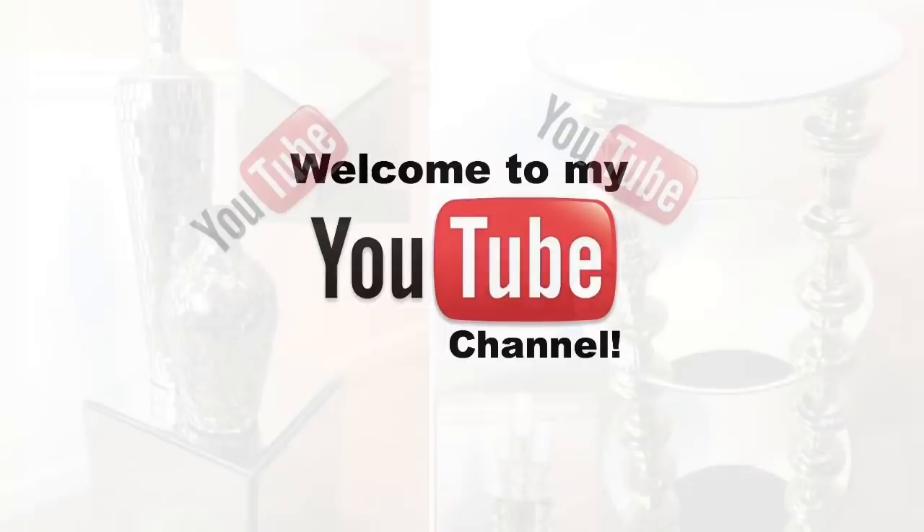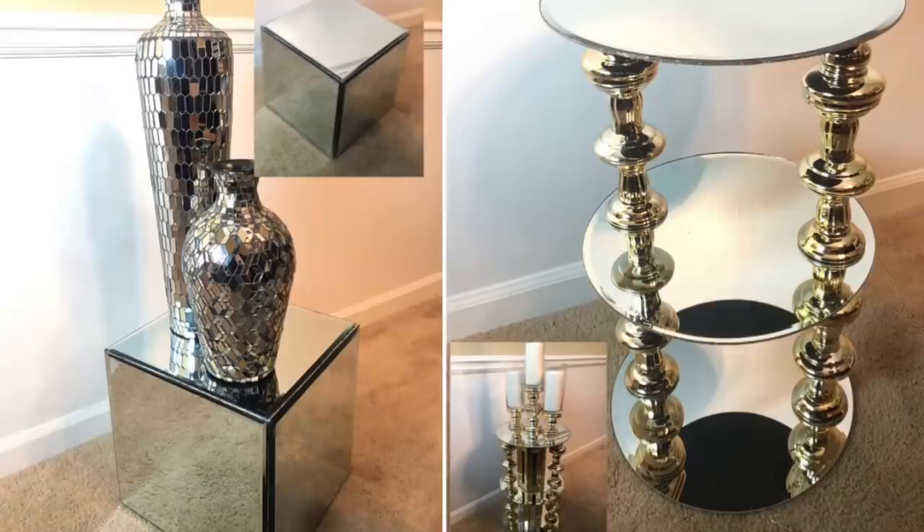Hey guys, welcome back to my channel. Today I'd like to show you how I made some really pretty mirrored side tables. If you're interested, just keep watching.